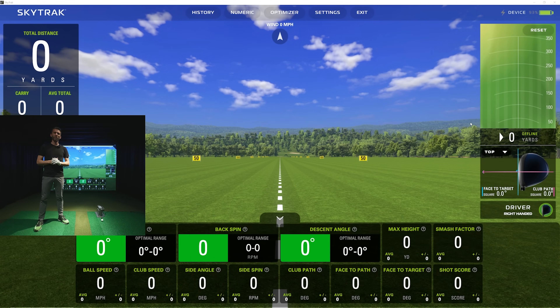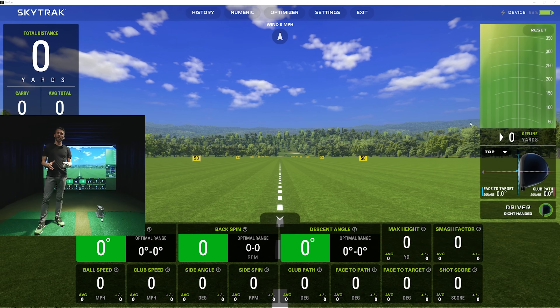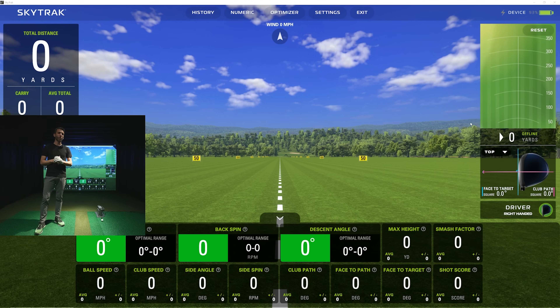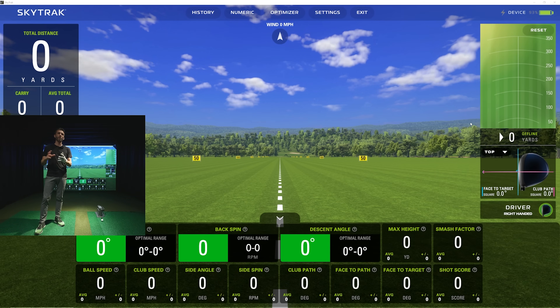Welcome back to Golf Simulator Videos. We're back with the SkyTrak Plus and we're going to do a full driver review. This, along with chipping and putting, was definitely the most requested content after our first look video at the SkyTrak Plus. This video will be a full driver review and will also discuss questions asked by viewers, especially regarding club data and how that data is calculated.